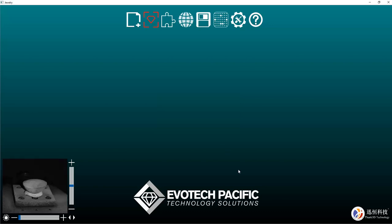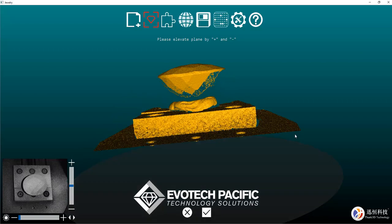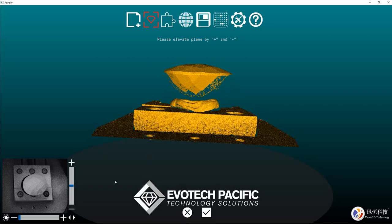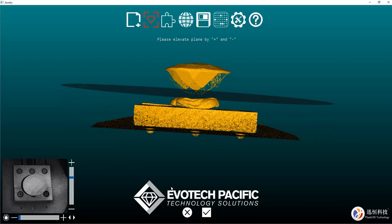Now the scanner will move to its position where it will give us a preview of the piece. You can see that we have simply put the gemstone onto some media here — this is a media similar to BluTac — and what we need to do is just adjust our plane by moving our slider up. I don't want to get any of the BluTac if I can help it.